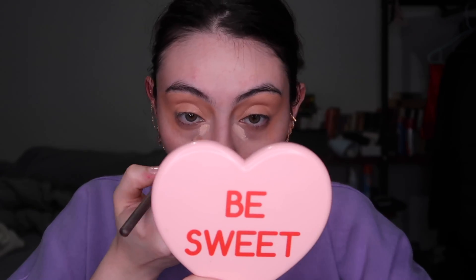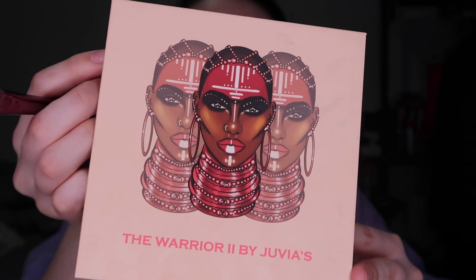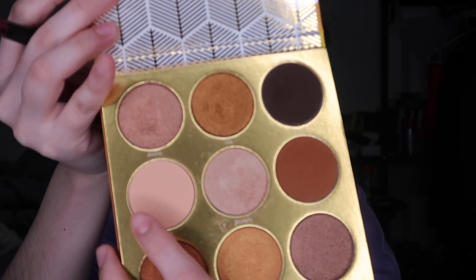Starting with correcting: I correct the inner corner with the Maybelline Super Stay Concealer in shade 10 Porcelain. Then I grab the P. Louise Base in shade Rumor 3 — it's a little too dark for me, but we make it work. I correct again to blend it onto the primer and use a fluffy brush to blend out. Then using the Warrior 2 palette by Juvia's Place, I grab the bone shade with a flat shader brush and apply it on my brow bone and inner corner.